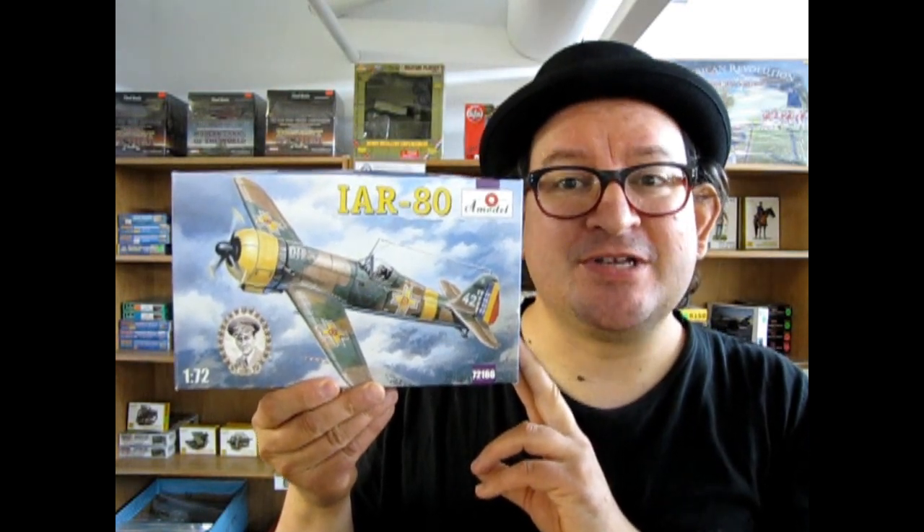Today we continue flying over Romania with A-model's IAR-80.